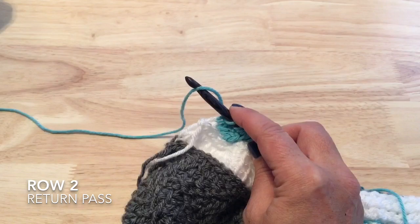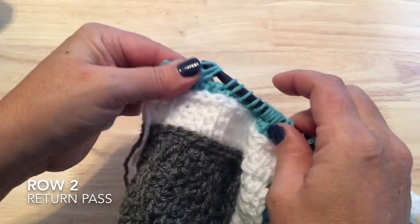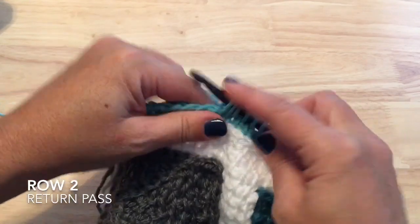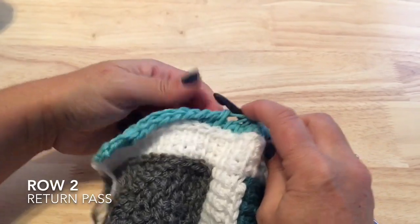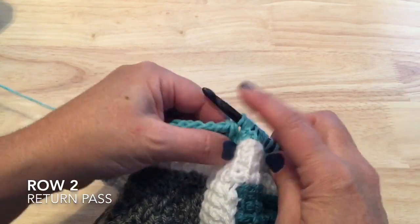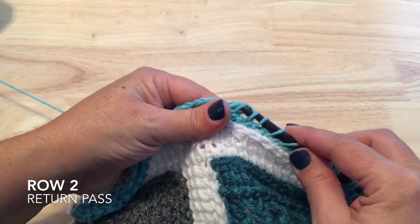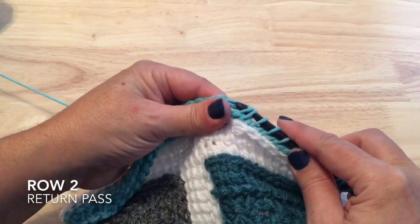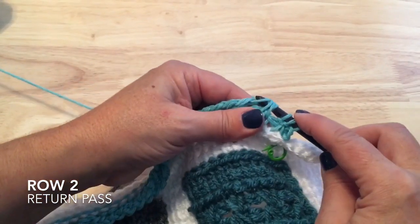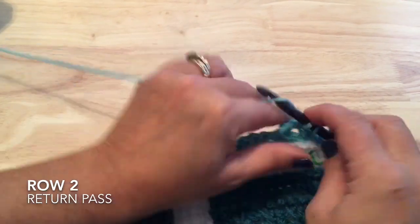On the return pass, be careful where you work the two-together stitches. Take off the two purl and the three stitches of the cable, then the seven knit stitches. We'll take off two-together: pull through three loops, chain one, then the three purl. Chain one and pull through three loops for the next two-together stitch. Take off the six knit stitches, we've reached the cable — take those stitches off, then the two purl and the border stitch. That completes row two.